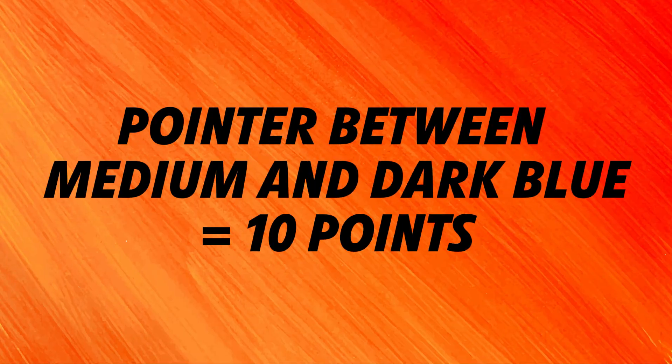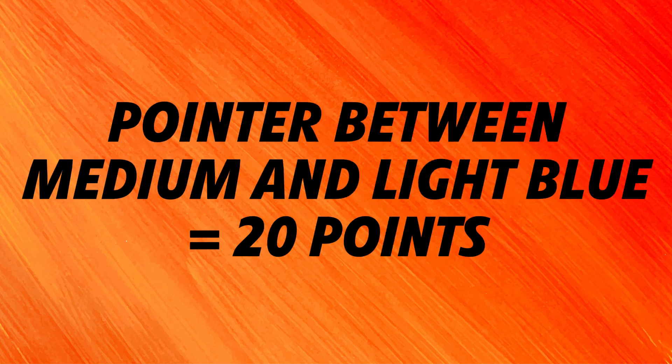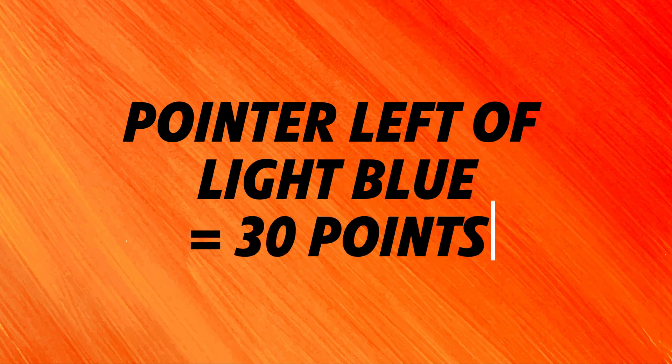Points are awarded depending on where the rolling camera's white pointer is at the end of the match in relation to the different shades of blue tiles in the middle of the track. Teams earn 10 points if the camera's white pointer is left of the dark blue but right of the medium and light blue tiles. 20 points are awarded if the camera's white pointer is left of the dark and medium blue tiles but right of the light blue tile. The maximum points achievable for this mission is 30 points, which is scored when the camera's white pointer is left of the dark, medium, and light blue tiles.